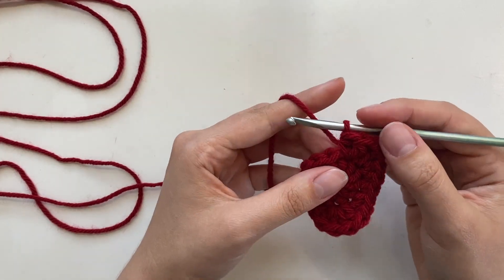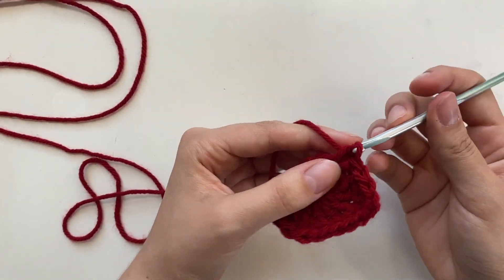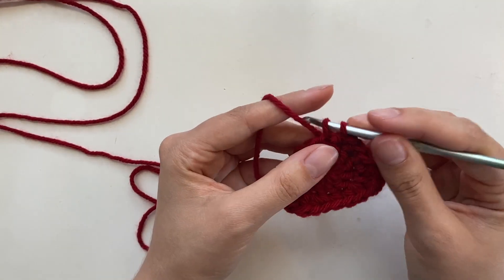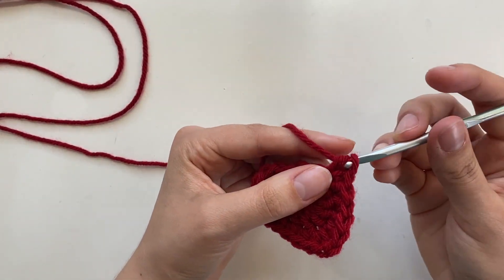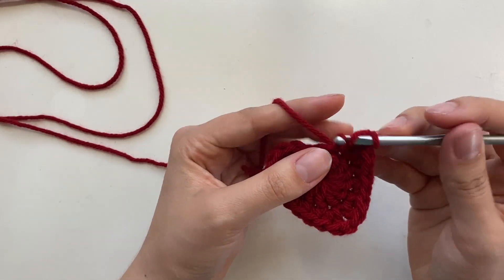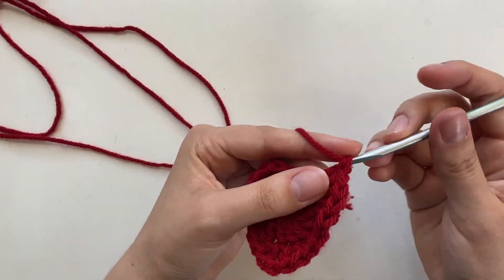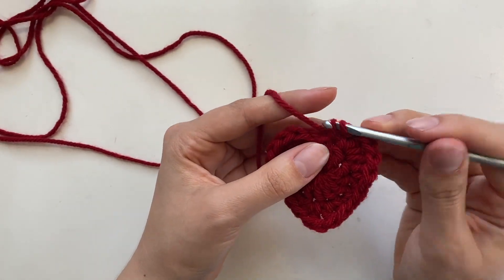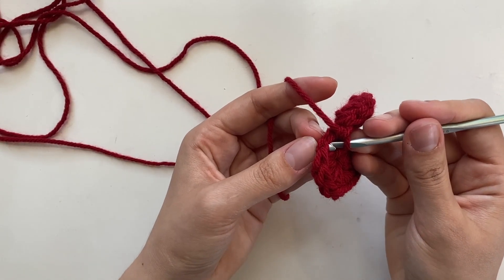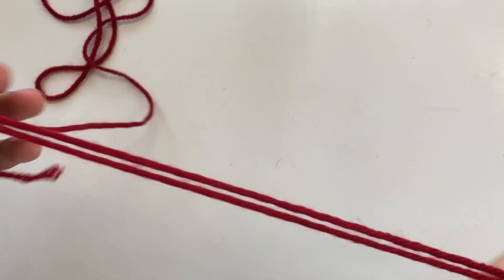Now we're going to do a single crochet, then another single crochet — two in a row. In the next stitch, a single crochet and a half double crochet. In the next stitch, four double crochets. Then the very last one, you're going to do a single crochet, and then go into that first little half double crochet we did and do a slip stitch. Leave the tail pretty long because we're going to use that to sew the strawberry in. Cut it.